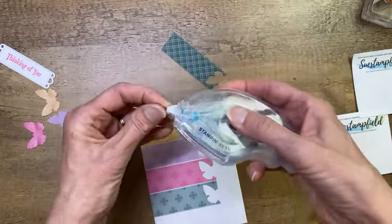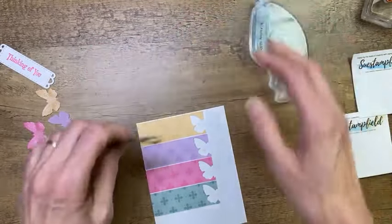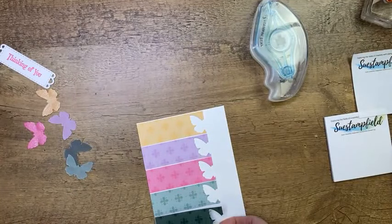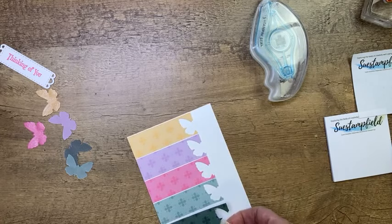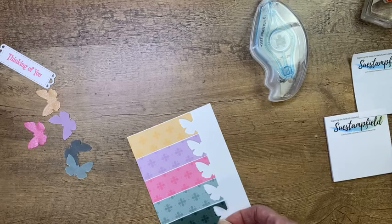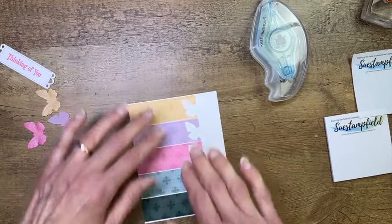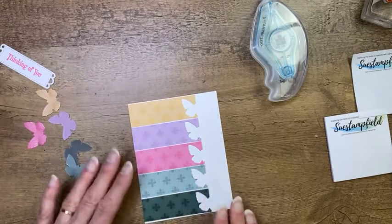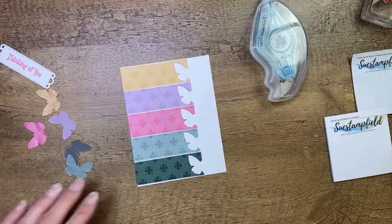There we go — and our last one with Evening Evergreen is right there. I've got a little more gap than I want, but let me fix that. There we go. We've got our strips on there — I'm happy with that. I have a slightly bigger piece of white at the bottom, but nobody's going to know once I get it on the card. I'm going to press that down now.